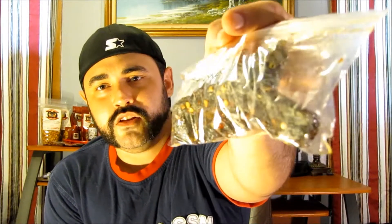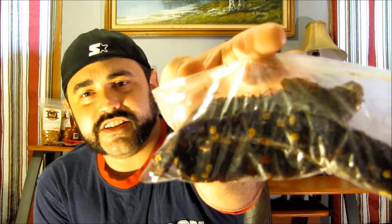Again, this is a teriyaki brain strain jerky. Looking in on the bag here, you can see the seeds and stuff on there. Let's give it a smell. It's got a very strong beef and teriyaki flavor — the smell is the majority of what I get.